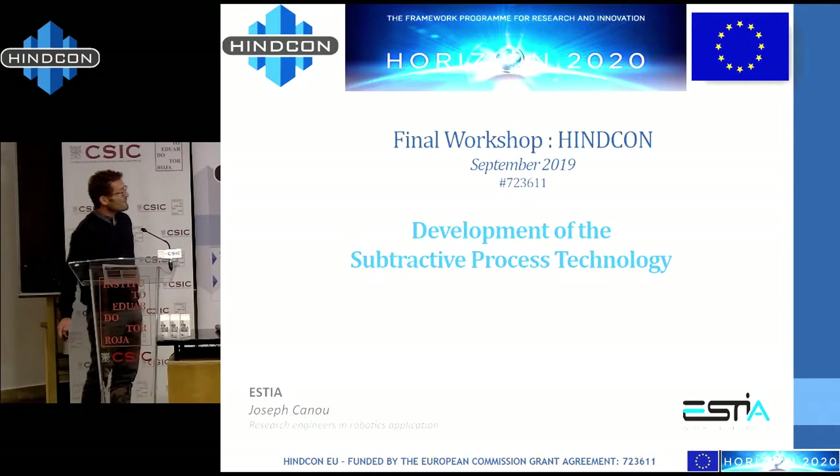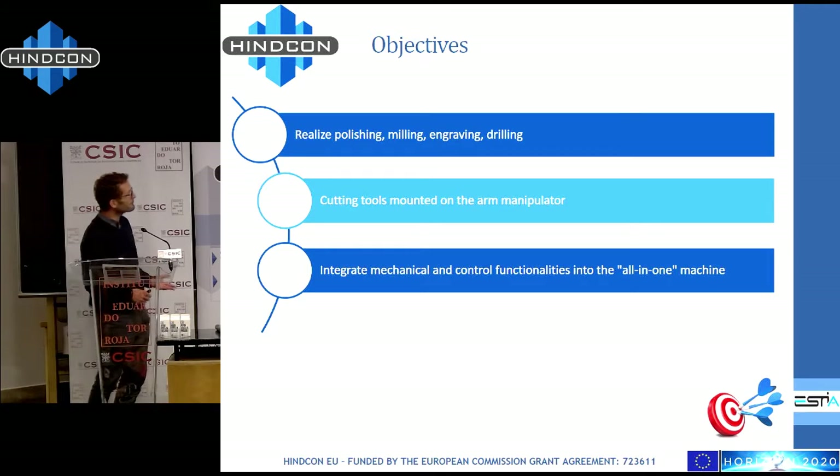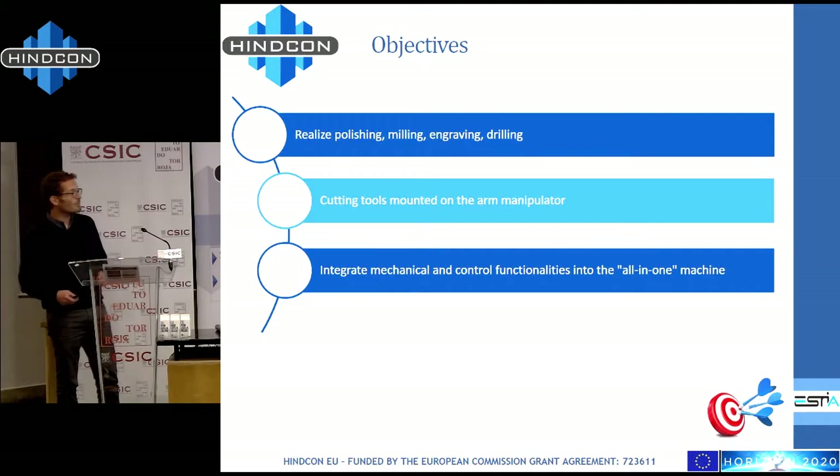The objectives were quite simple but not so easy to achieve. The objective was to be able to realize some polishing, some milling, some drilling, and if possible some engraving. For that we had to move some cutting tools on the robot, do the mechanical integration, the software integration, and try to realize what is doable with a normal robot using a cable robot with an arm manipulator mounted on it.